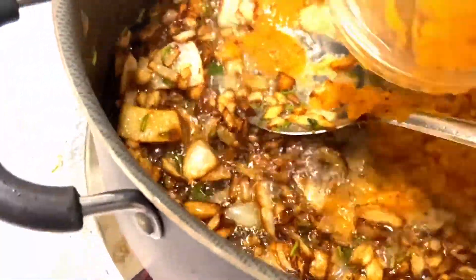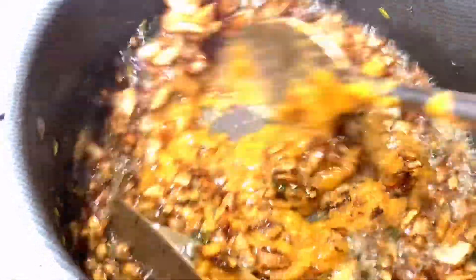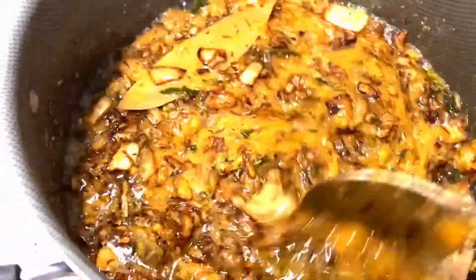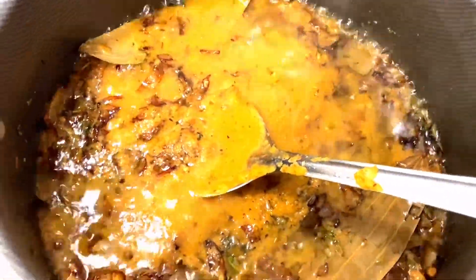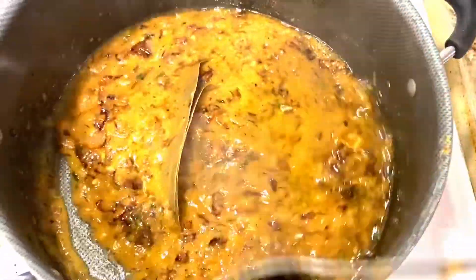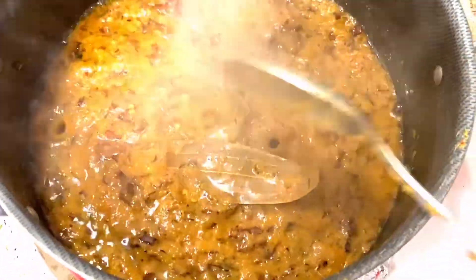Now we have to fry the paste. It will be reduced and the caramelized onions will leave their color, and it will all become a fine paste. Now we have to fry it a little bit more. This chicken is all about flavors and it tastes so good — it's kind of like a bhuna chicken but very yummy. I added some water in the jar — why waste it?